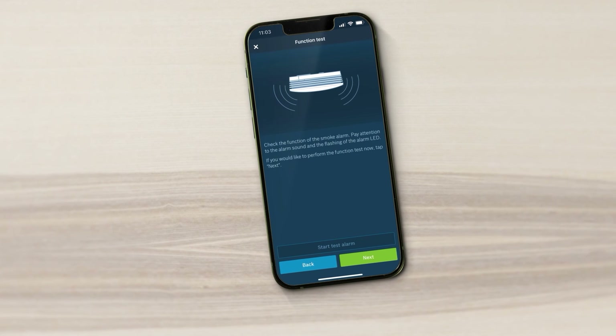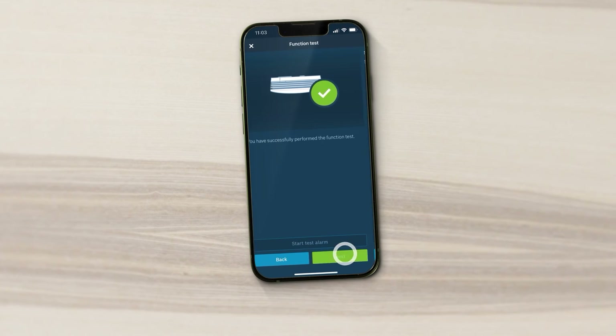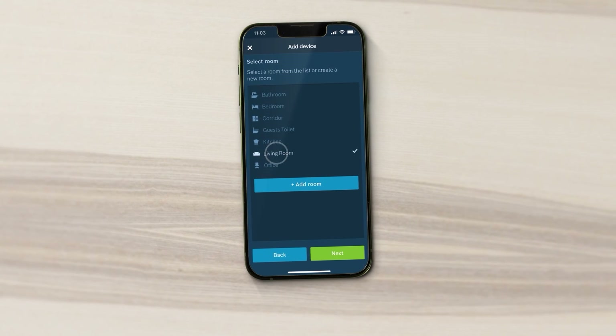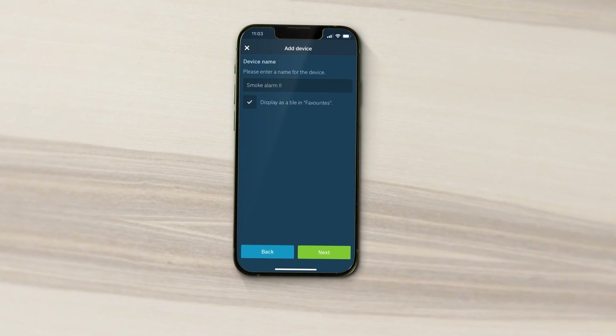After mounting, perform a function test using the app. In the app, select a room from the list or create a new room and enter a name for your new device.